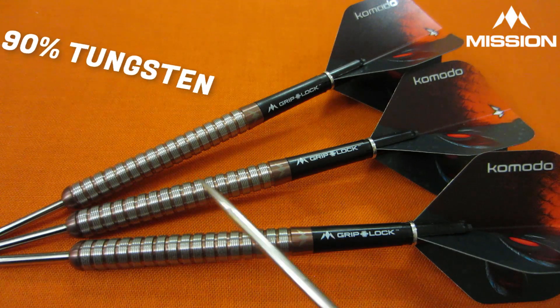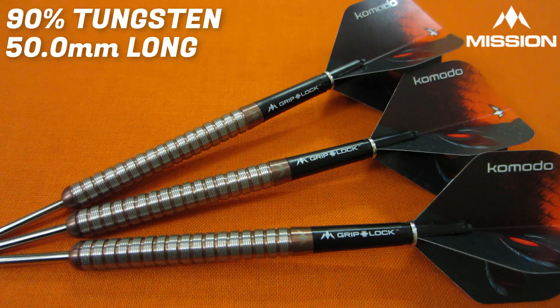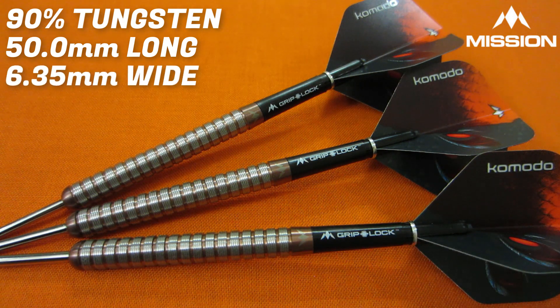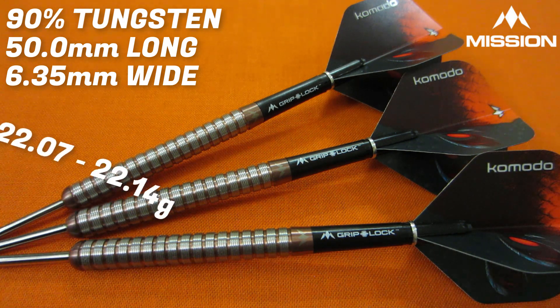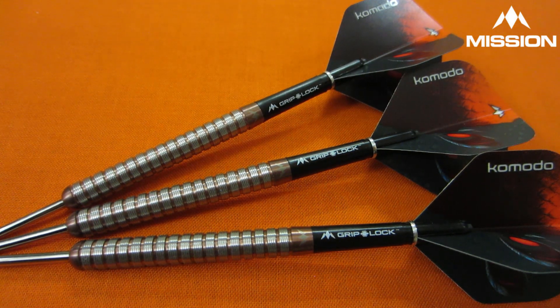Running down some stats and dimensions: this is a 90% tungsten barrel. The barrel length comes in at 50.0 millimeters long, and the barrel width — with these being a straight barrel dart — is 6.35 millimeters wide. These were advertised as 22 grams. The lightest barrel came in at 22.07 grams and the heaviest at 22.14 grams, so it's a little outside of their guaranteed match weighting. But take that with a grain of salt because I'm weighing these with a very cheap, like an $8 Amazon scale.